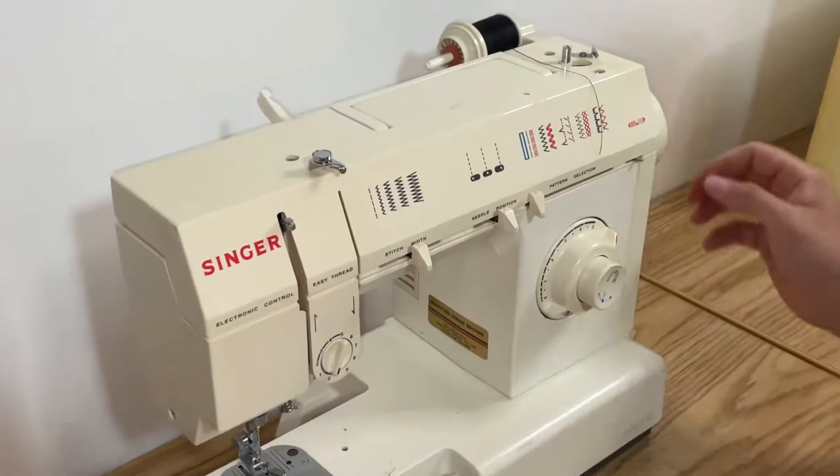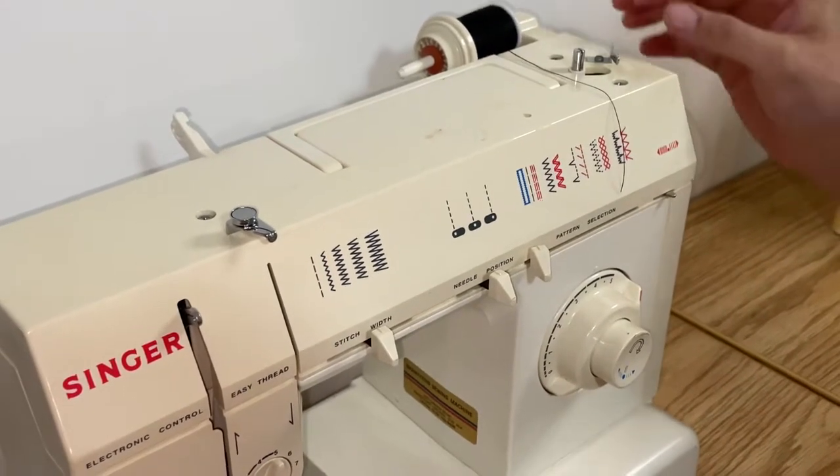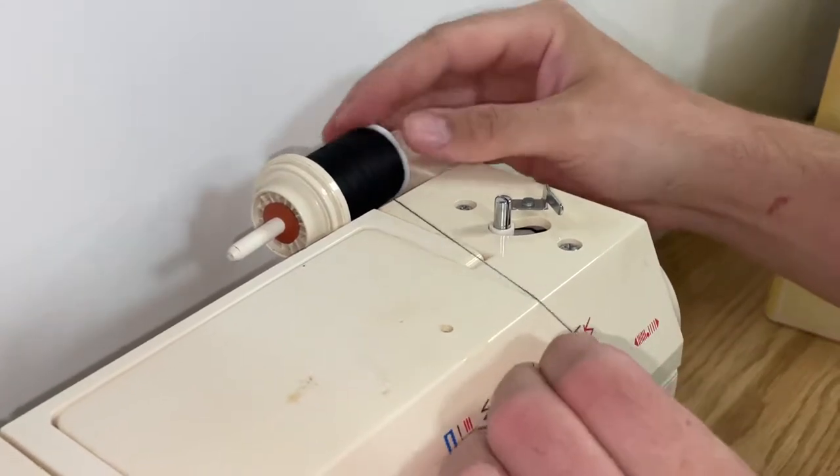Hey there folks, in today's video I'm going to show you how to thread the needle on a Singer 5830C sewing machine. First thing you want to do is put your thread on your post. From your post you're going to travel over to here, just like that.